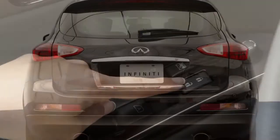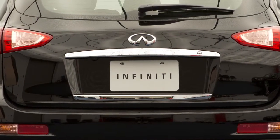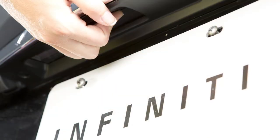To open your lift gate, unlock all of your doors and then look just above the license plate under this trim panel. There you'll find the concealed opener switch. Push the switch while pulling up on the lift gate.